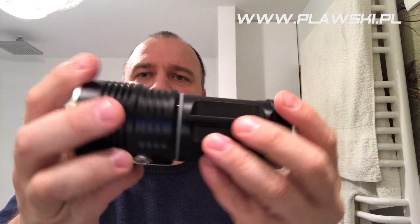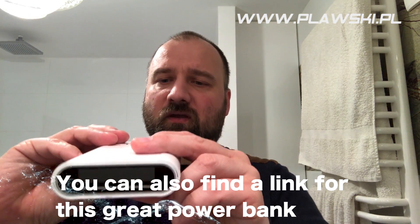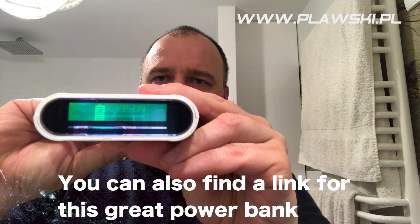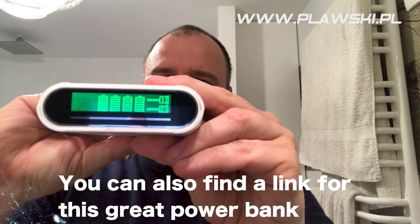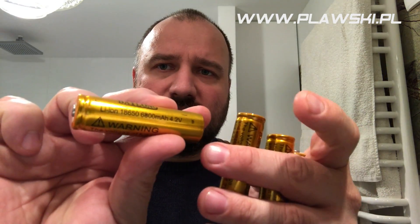Just assemble it here. I have my trusty power bank, fully charged, using these 18650 cells — 4 pieces.